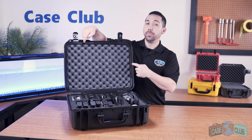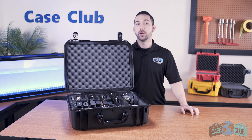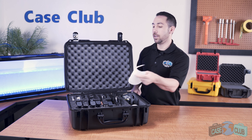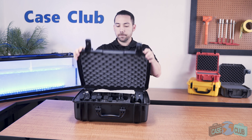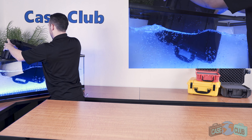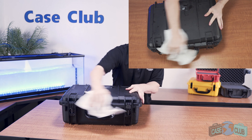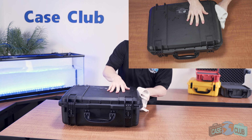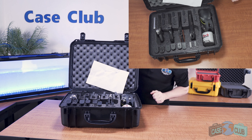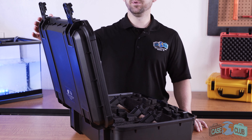Around the perimeter of the lid is a built-in o-ring which makes the case completely waterproof. We're going to put it to the test and dunk it in the water — I'll add in a paper towel to show that no water gets inside. The paper towel comes out dry. The case also has a built-in lid stay, which keeps the lid open and helps to prevent accidental closing.